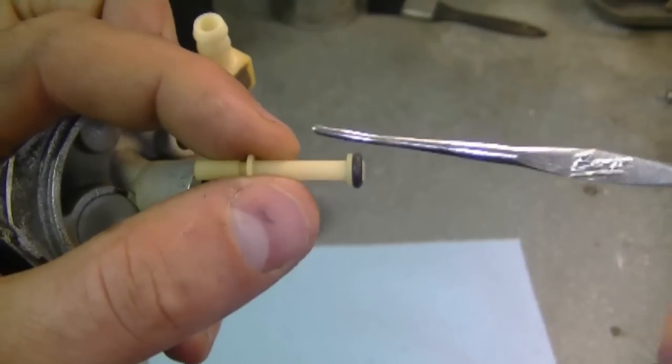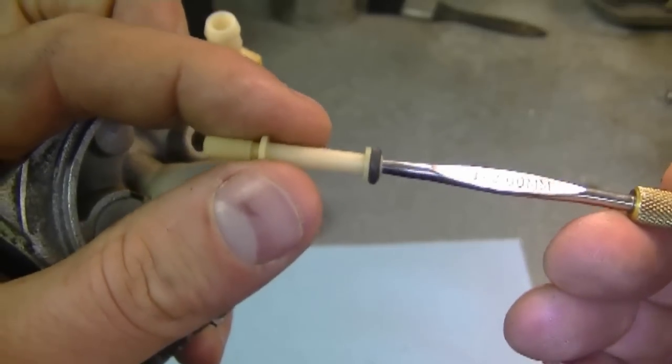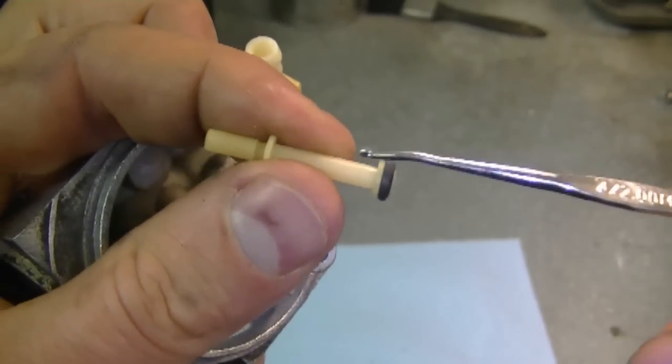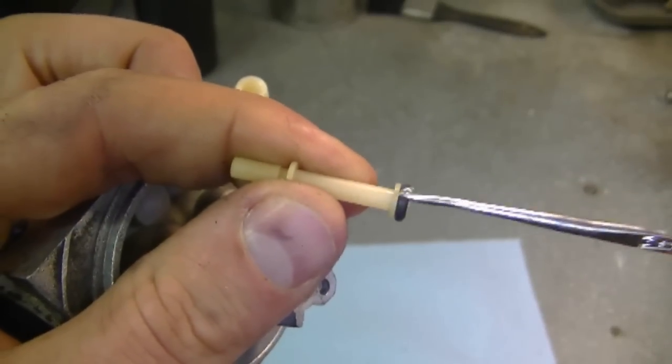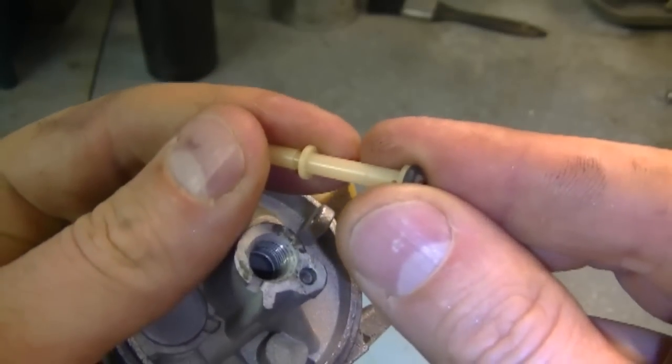Sometimes the tube is in there a lot tighter and you do have to go way down and put pressure, and sometimes you end up sacrificing the tube. This part is not made to be reused all the time — if you don't damage it you can reuse it, but if you damage it don't worry, it's only a few dollars to replace.